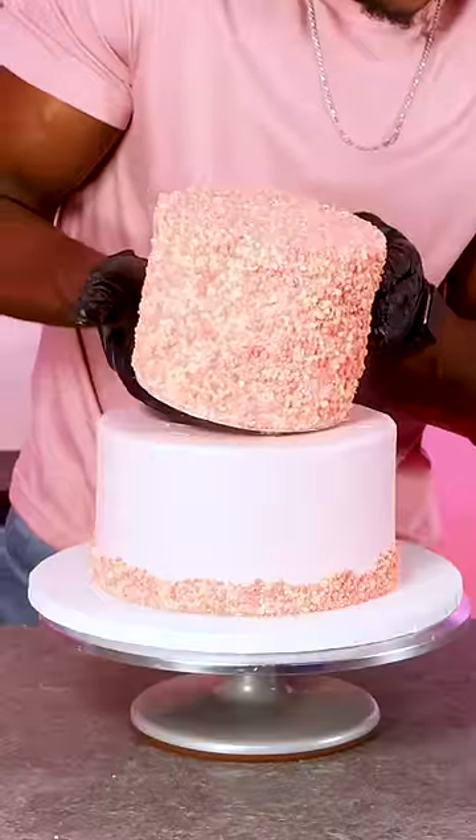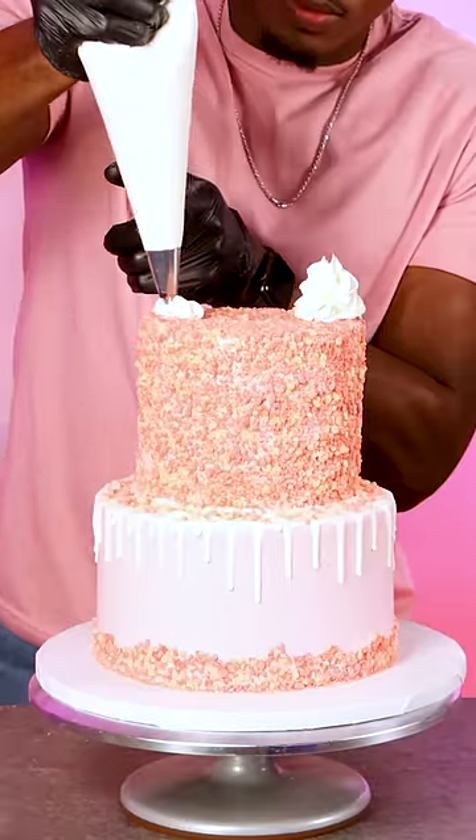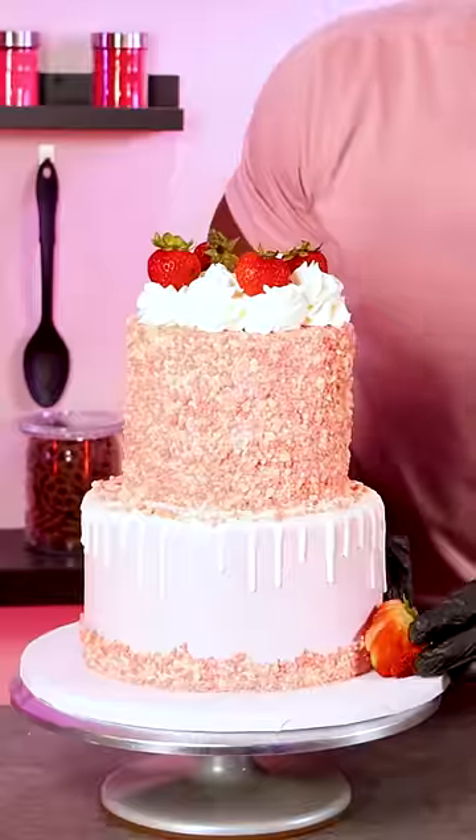Now I'm carefully stacking the cake, then finishing the design by adding a white chocolate ganache strip to the bottom tier and piping vanilla buttercream to the top. The last part was to add fresh strawberries to the cake — and that's the strawberry shortcake complete.